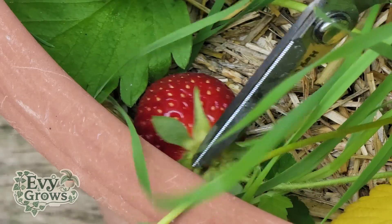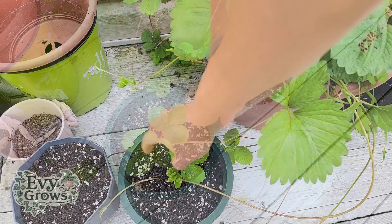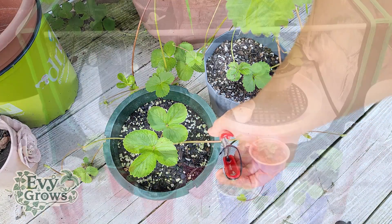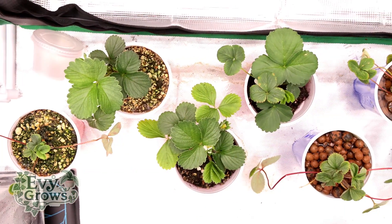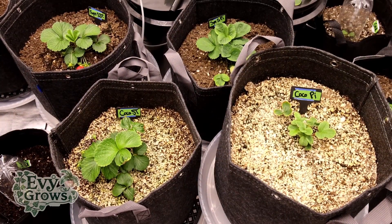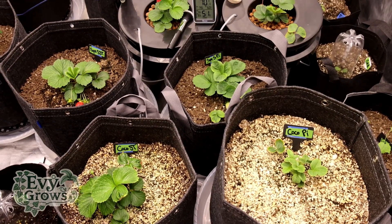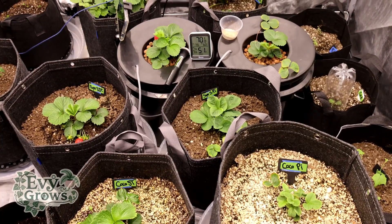These clones will eventually grow to be full mother plants and produce their own runners, continuing the cycle with this cultivar. In this video, we'll be cloning plants in three different mediums indoors, and timestamps for each are listed in the description. These are the actual clones that I have in my Meta Grow project, which is my attempt to discover the best method of growing delicious strawberries.